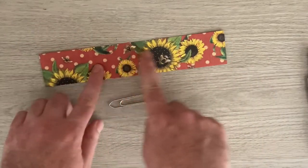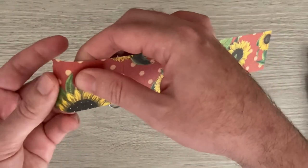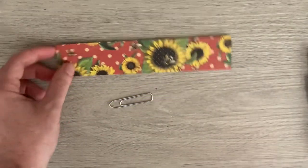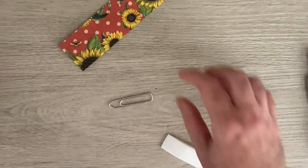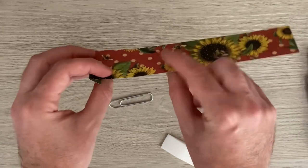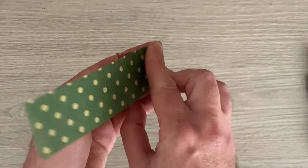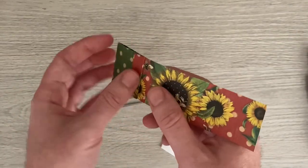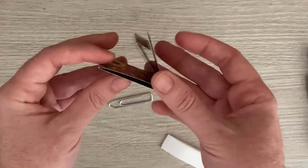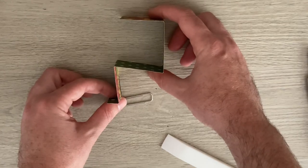Now let's start folding. With the side I want facing me, the first fold is over that half inch. Then fold the next piece towards, the next piece away, and the last piece over — so you end up with a reverse G shape.